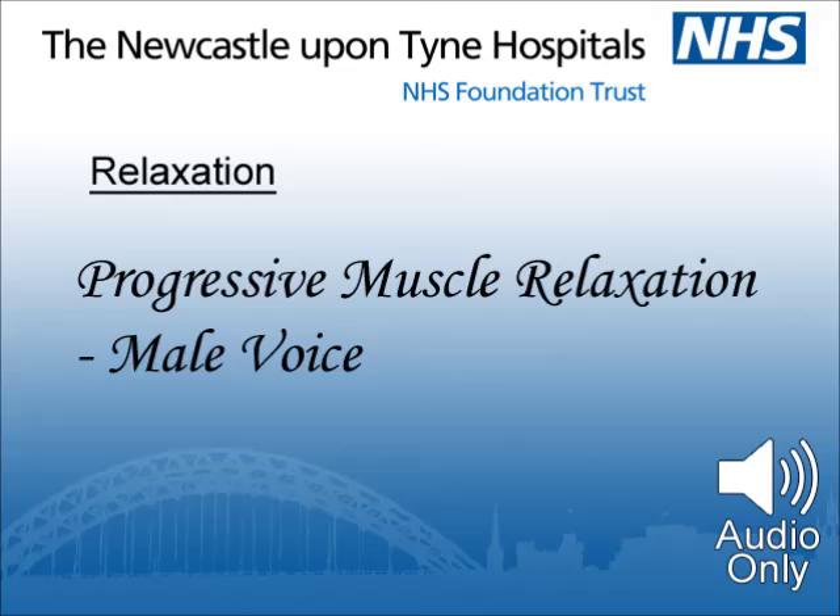Make yourself as comfortable as you can. Let your breathing settle down and observe its natural rhythm. Follow a natural breath out, making it a little longer than usual, then let the air in — let it gently fill your lungs — and breathe out slowly, releasing your tensions with the air. Now let the breathing take care of itself.